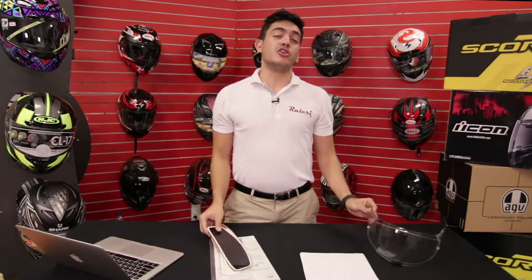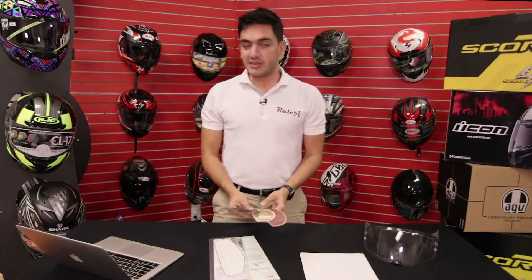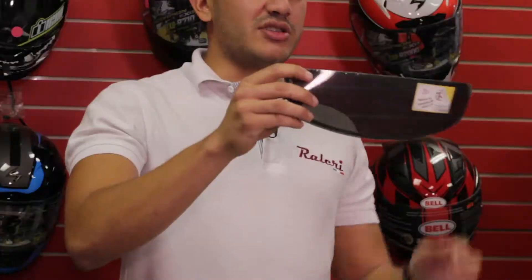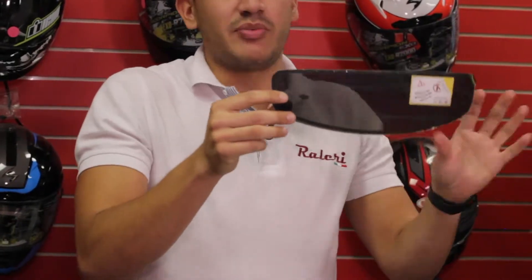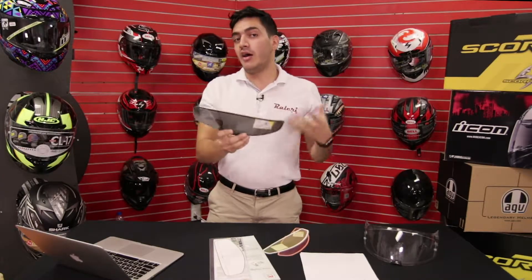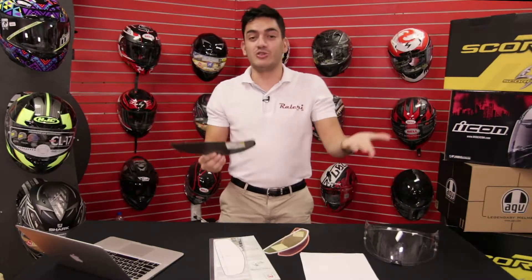These are Italian-made and they're universal — they fit all helmets with or without pinlock pins. All you have to care about is the size. Basically there are three sizes. There's the standard size, which fits most helmets — these fit 95% of all helmet brands, all the helmets that have shields.